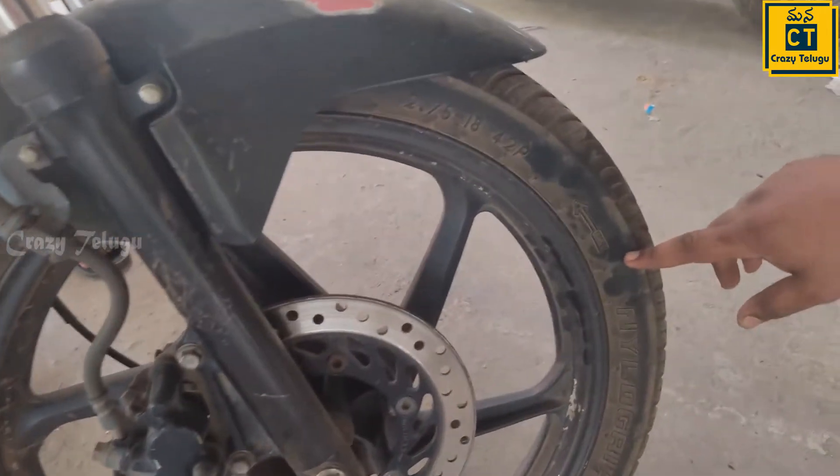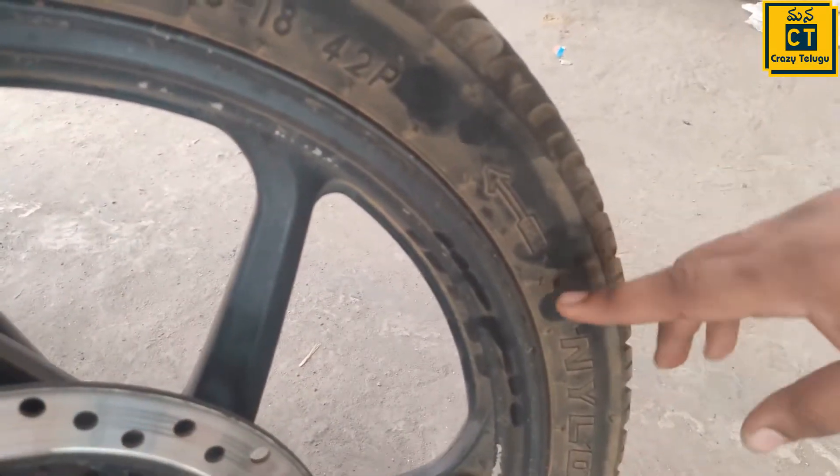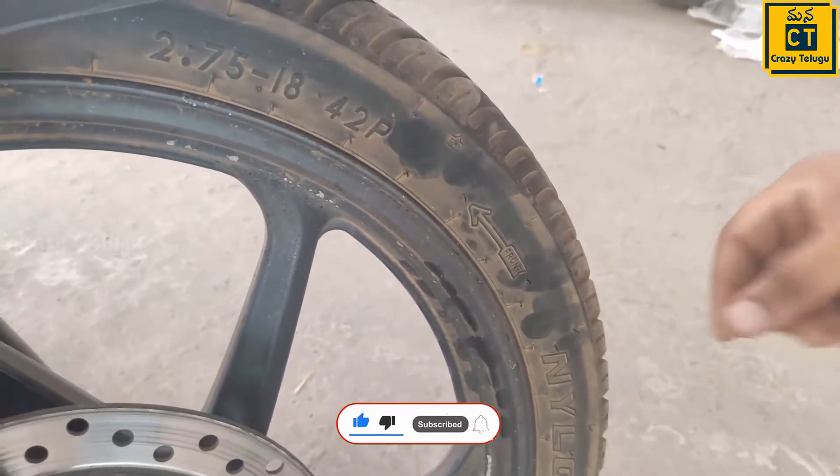Here I am going to change the tire. Generally, I change the tire in the shop.